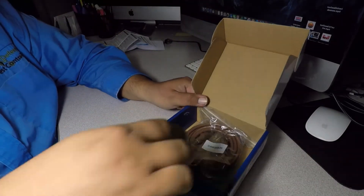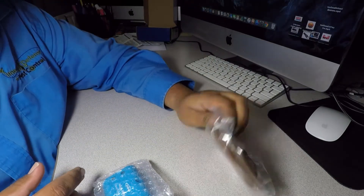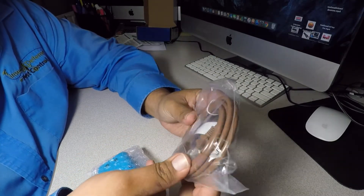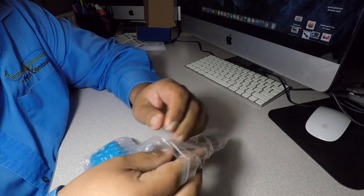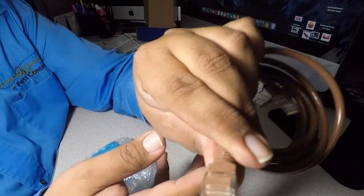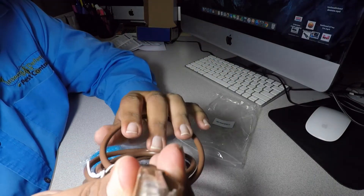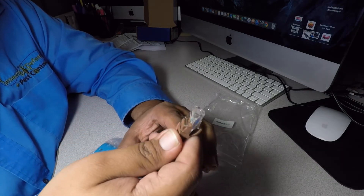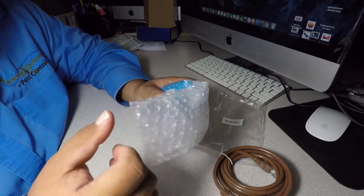We got the device and a wire. This is an internet wire — I believe it's a Cat6. It has six little wires in it. It's a regular internet cable with six wires.